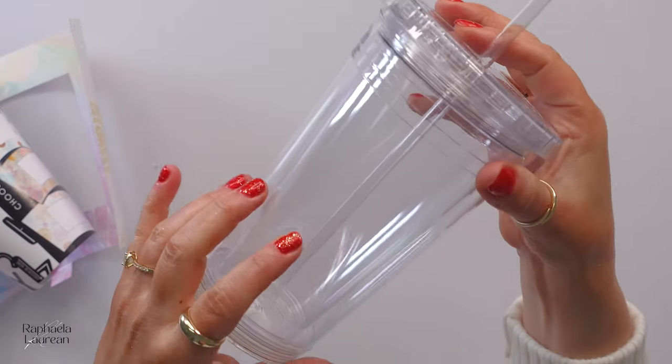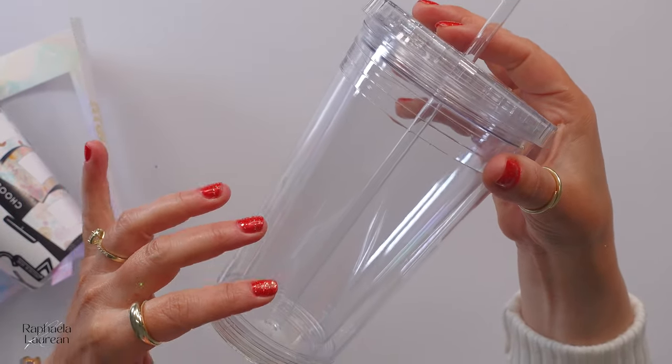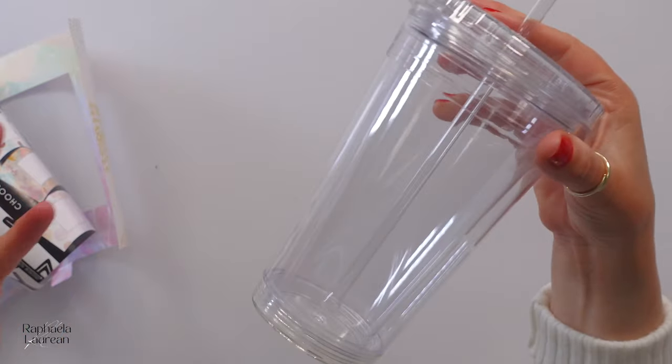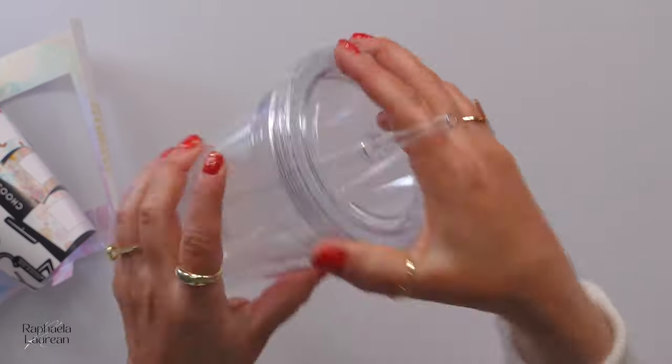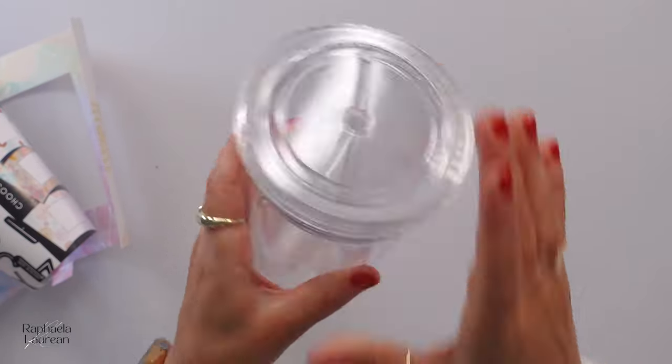I would not put this in the microwave and I certainly wouldn't put it in the dishwasher. Even if you were going to leave it plain, you shouldn't, because you could warp some of the components and that would affect the way it's sealed shut. So just hand wash it — not a big deal.